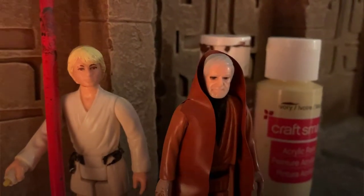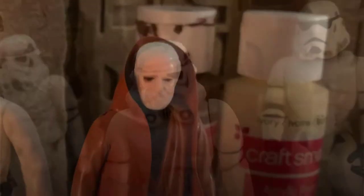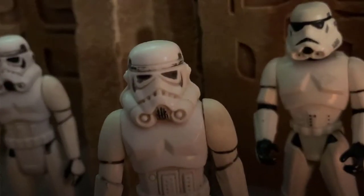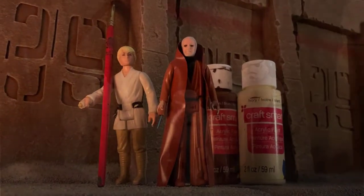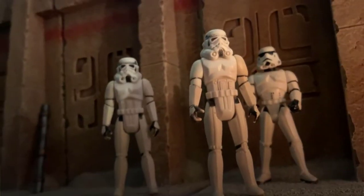How long have you had these paints? About three or four seasons. They're for sale if you want them. Let me see your paintbrush. You don't need to see his paintbrush. These aren't the paints you're looking for. He can go about his business. Move along. Move along.